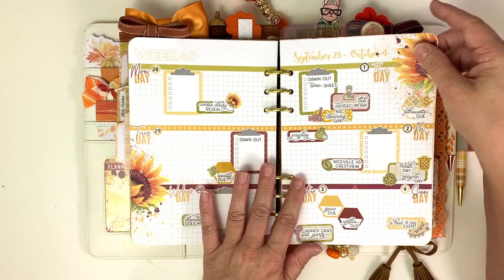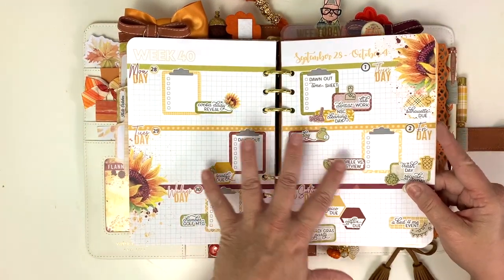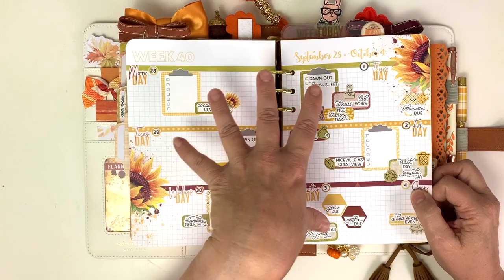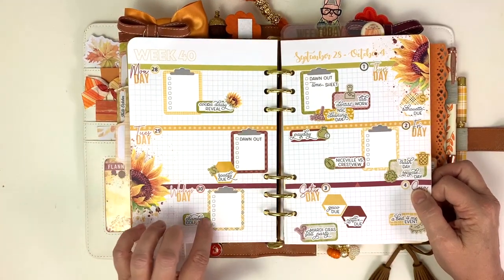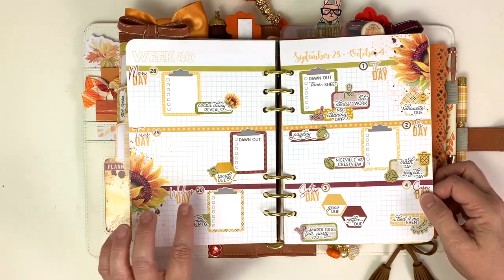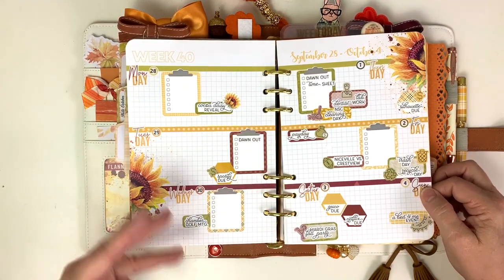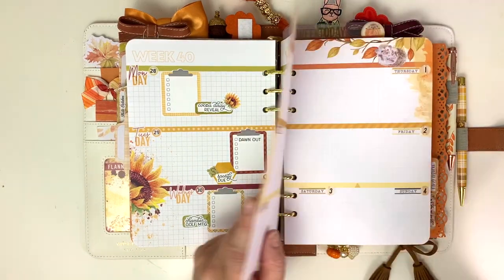I make stickers that coordinate specifically - I go through the A5 Dory book and I pick out four or five spreads, however many weeks there are, and then I make stickers that are specifically coordinated color-wise to that week. I also make word stickers. I can actually have a before-the-pinned photo because I have stickers for just about everything. Every once in a while I forget one.